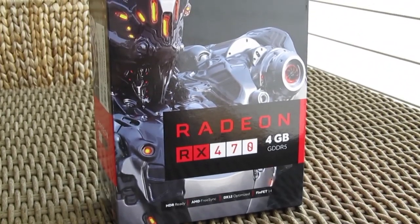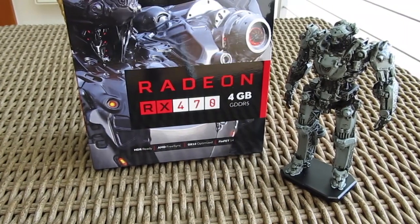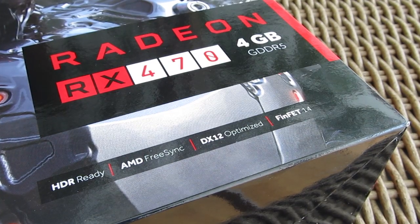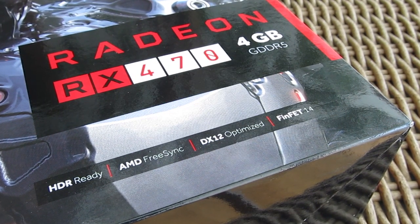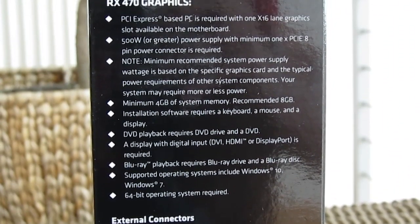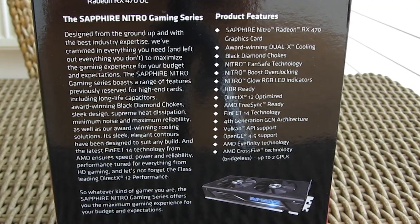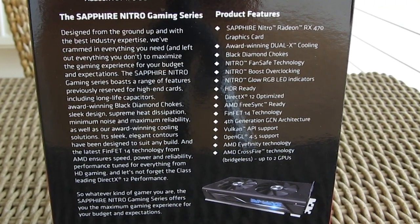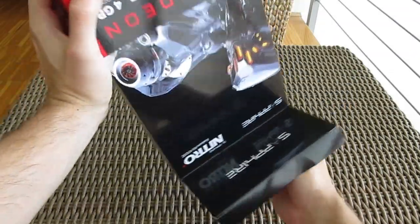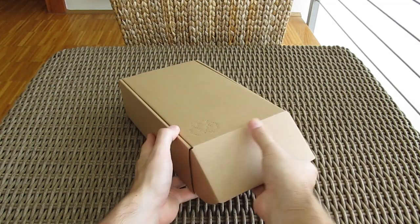The product box is basically the same compared to the RX 480 Nitro Plus model, which I reviewed not so long ago. On the front you can see the model name and its video memory size, some mention of the main features like the new 14nm FinFET manufacturing process, while on the right side we have some talk about system requirements, and on the back a more detailed look into the series features, as well as a small picture of the graphics card. Opening up the box we have some user manuals, promotional material, an optical disk with drivers and software, and that's about it for the bundle.